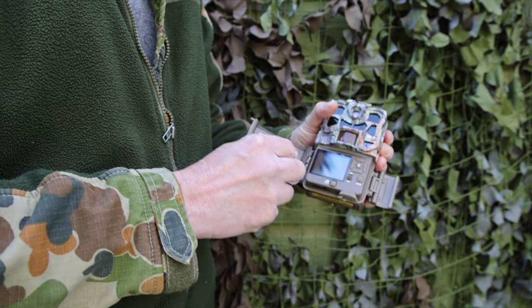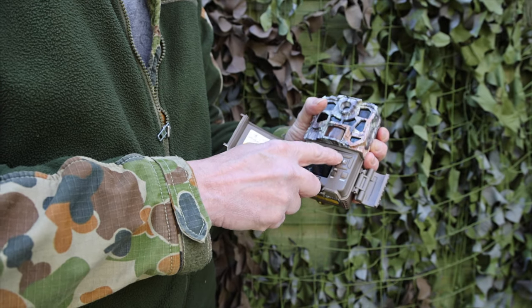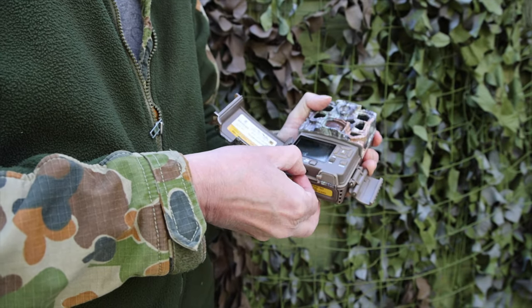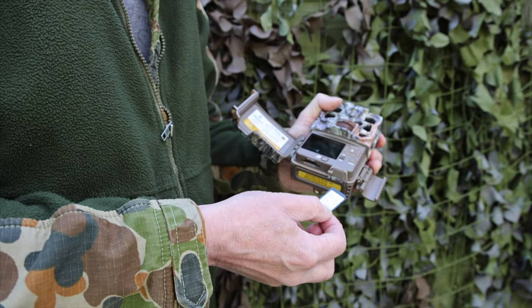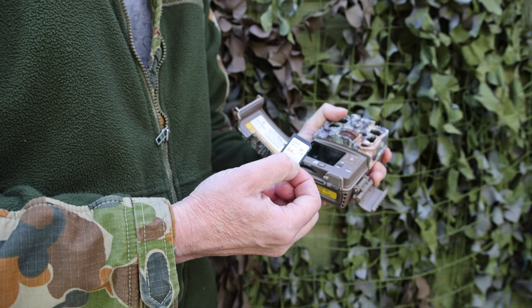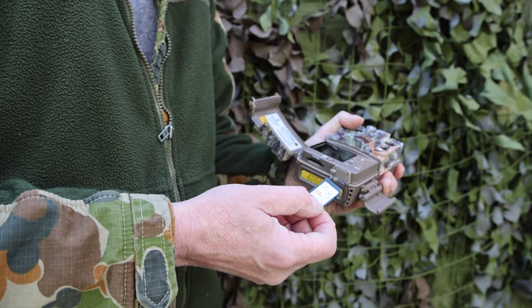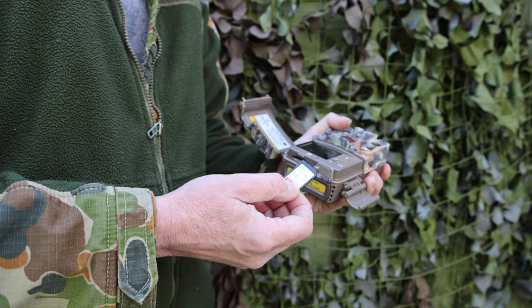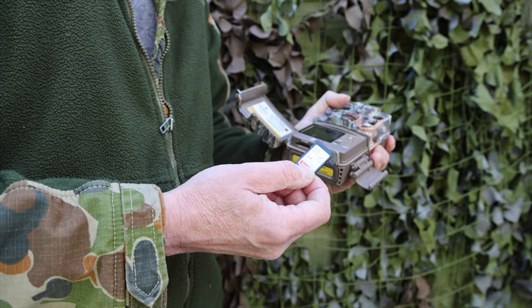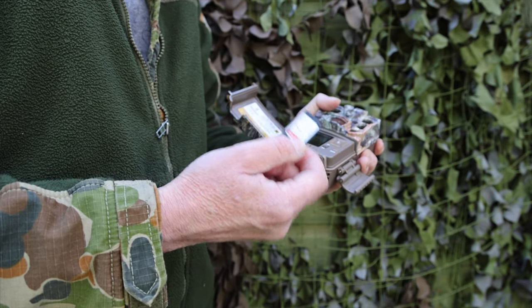Inside here you have a two-inch screen and all the buttons — we'll run through that in a minute. On the bottom here you have your SD card slot. I would recommend you get a 64 gigabyte Ultra card. I have used the Extreme cards and they just do not work — be aware of that. It's very important: I've had this out for a week, come back, and there's been no footage. After some investigation I realized the higher-end cards just don't work with it, so just get an Ultra and you should be fine.